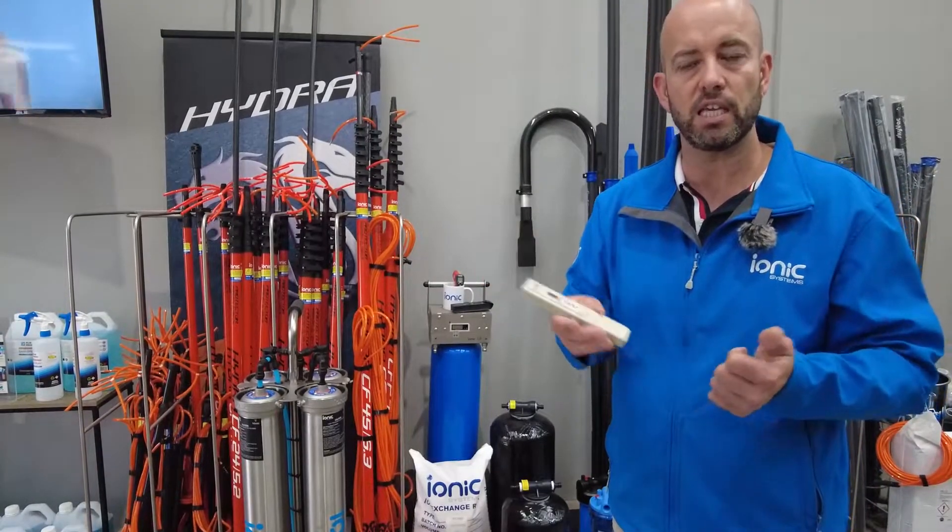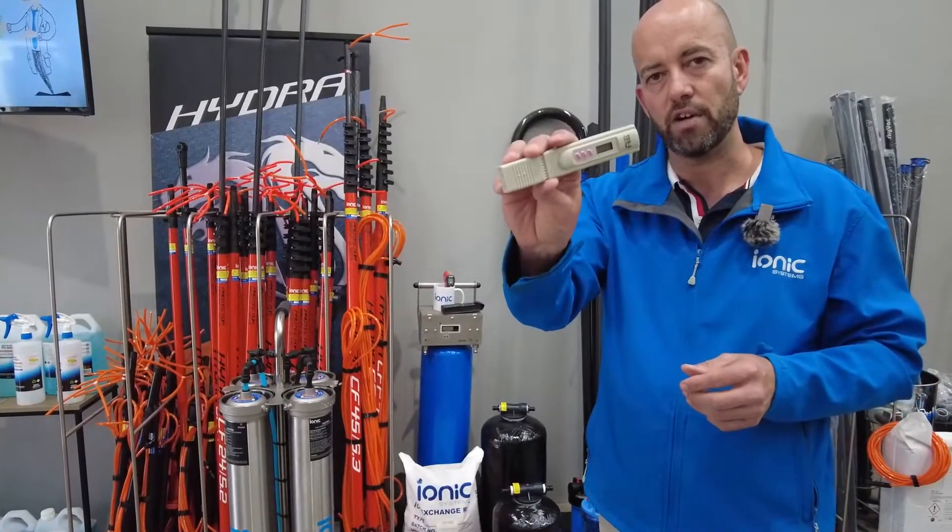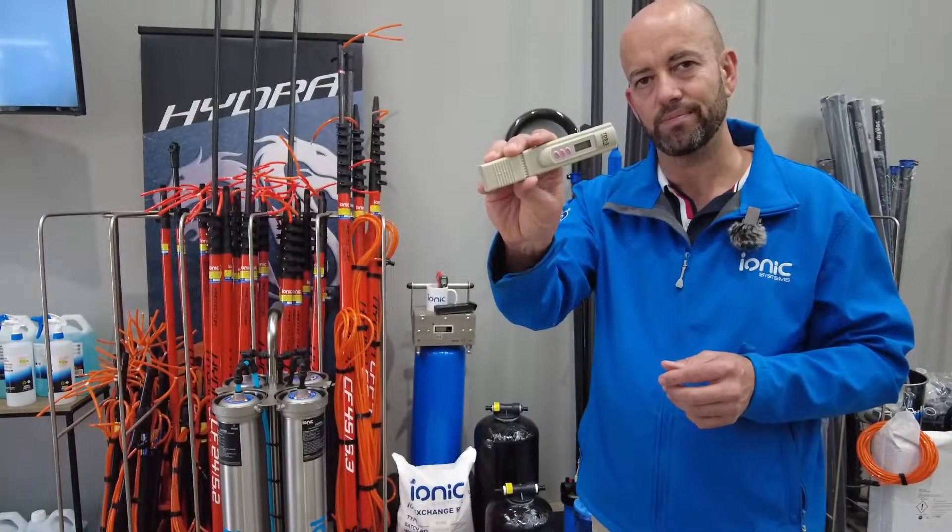For any more information, you can reach us at ionicsystems.com.au. That is the overview of the TDS meter — thanks for watching.